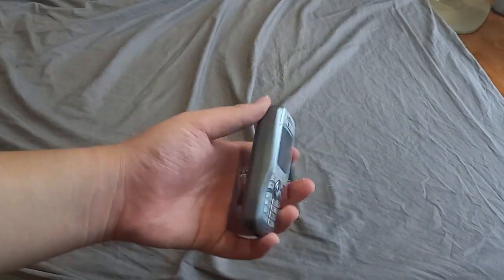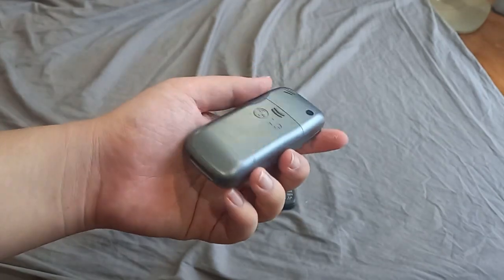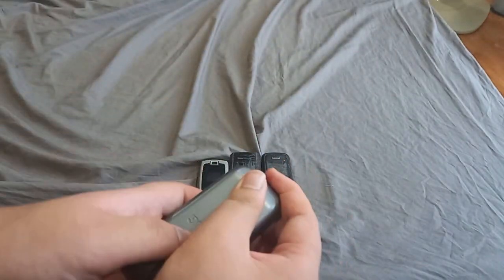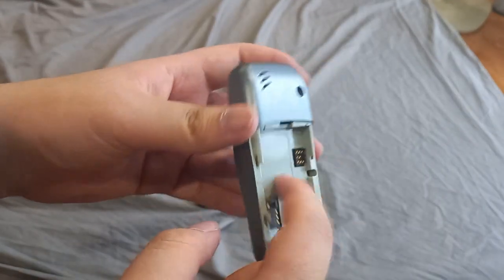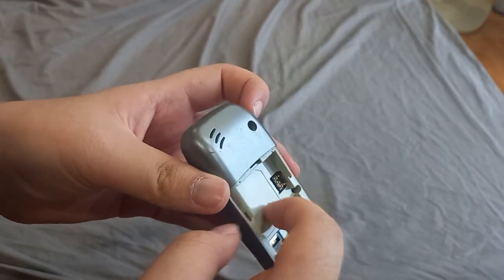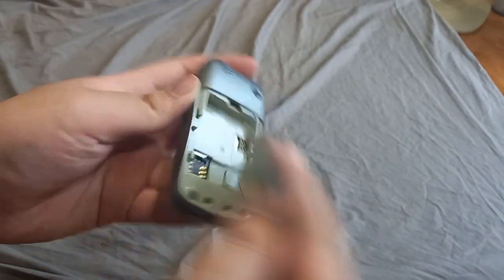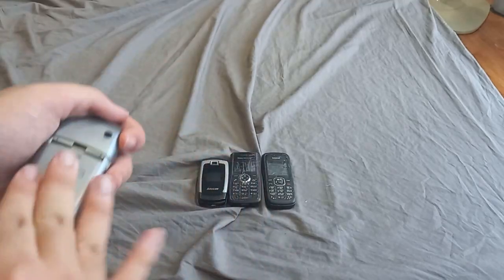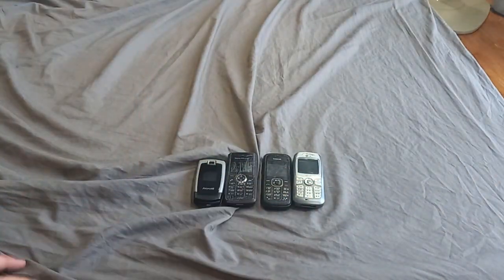Here's the phone I really wanted for my collection because of how rare it is — I couldn't find any information about it online. This is an LG on Movistar, so I believe this is a Spanish phone. It doesn't say anything and I might have to fully test it because I don't have this type of battery. I may have a connector but I'm not sure. Those are the four phones I got today.